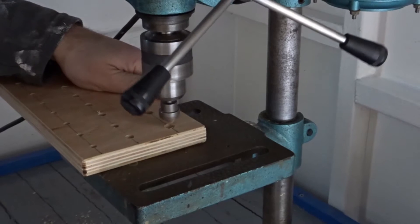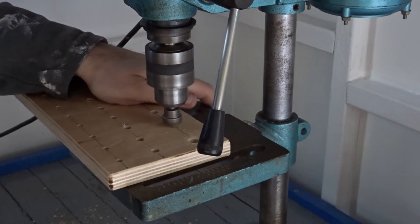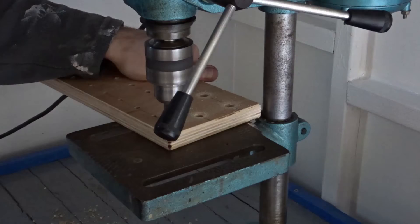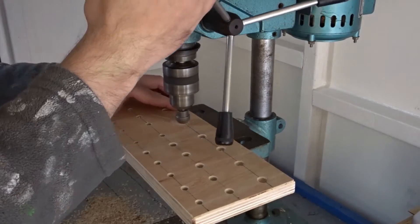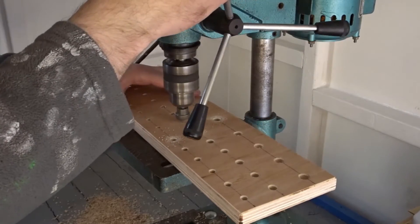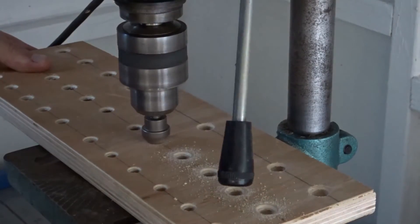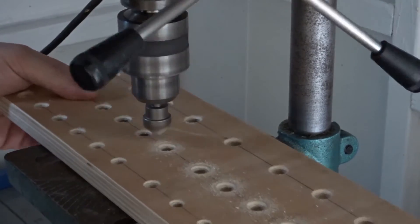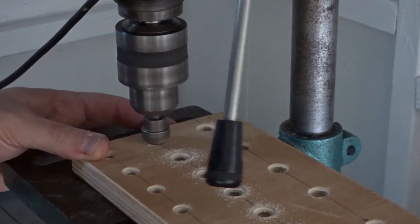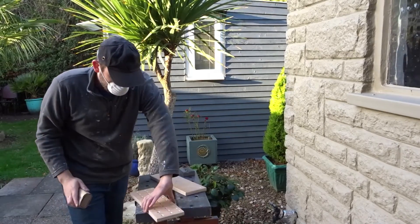I went over every hole and countersunk them — that will help them to not chip up and will make it easier for the screwdrivers to go in. Then I gave everything a sanding down just to make it nice and smooth.